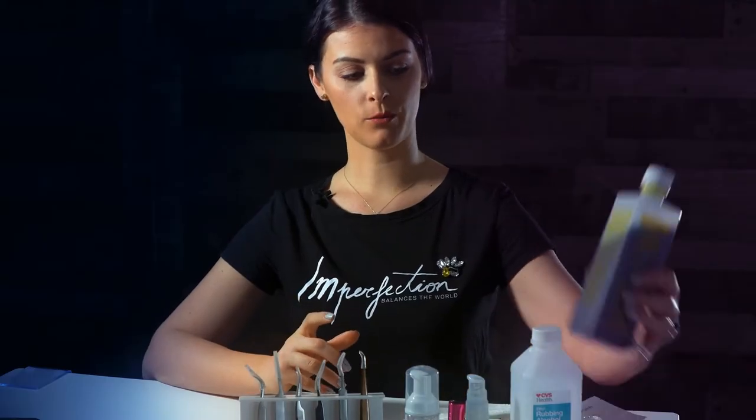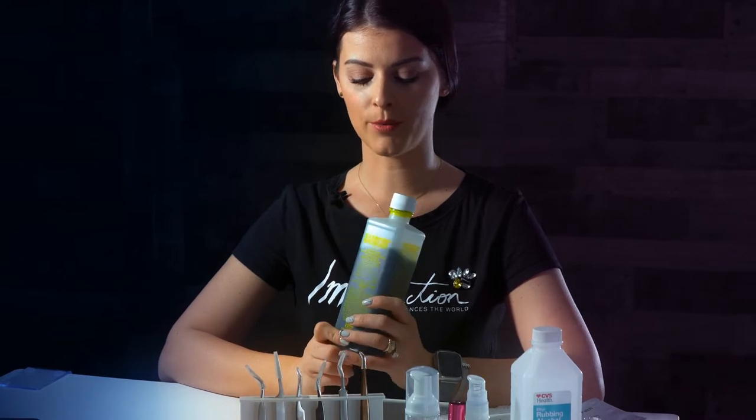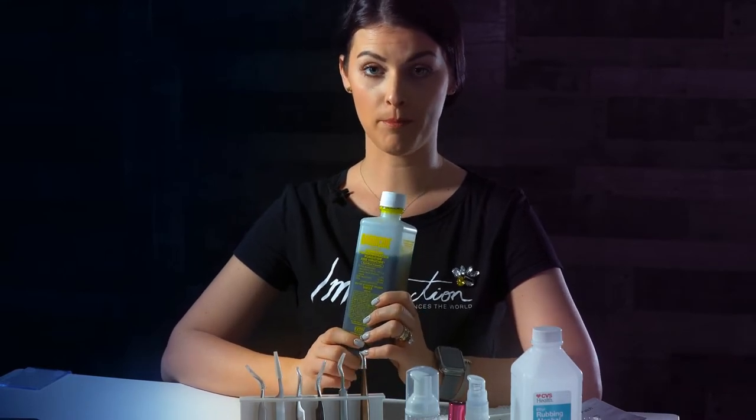First, I'm gonna start with a Barbercide solution. I use this to disinfect all my tweezers. That will help you to get away from any bacteria.